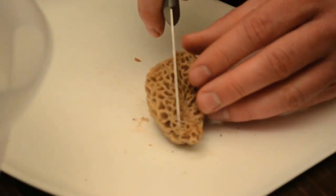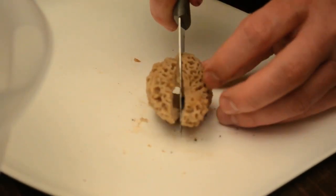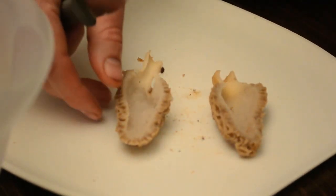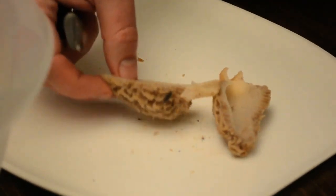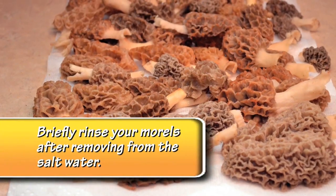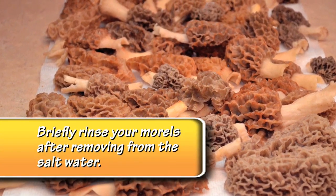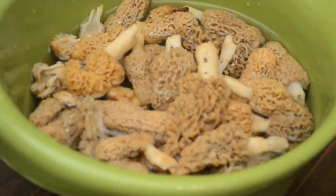Morels grow on the ground so they're going to need to be cleaned. If it looks like there's a lot of bugs, what a lot of people do is cut them lengthwise and then soak them for about 20 minutes in salt water — that just helps draw out the bugs. After you wash your morels, lay them out on a paper towel to help the excess water drain.